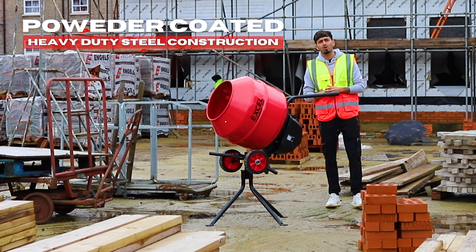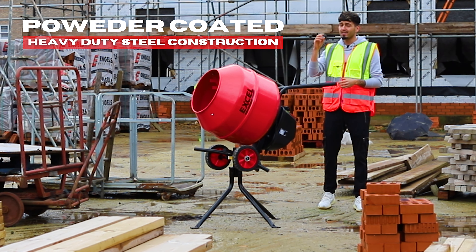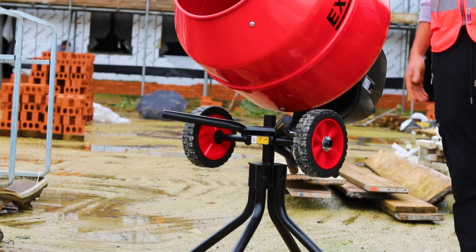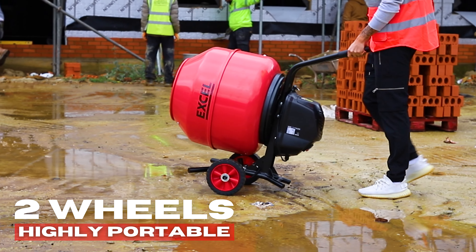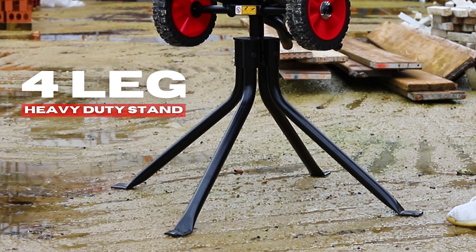Also powder coated in the red sexy look. It is highly portable with these two durable puncture proof tyres, making it easy to move around your site. Also, I want you to have a look at this four leg heavy duty stand.